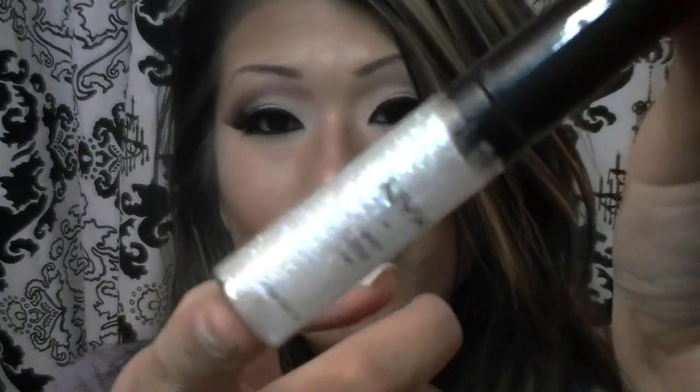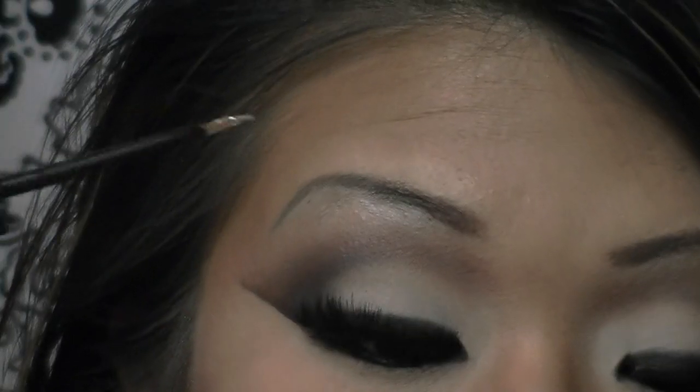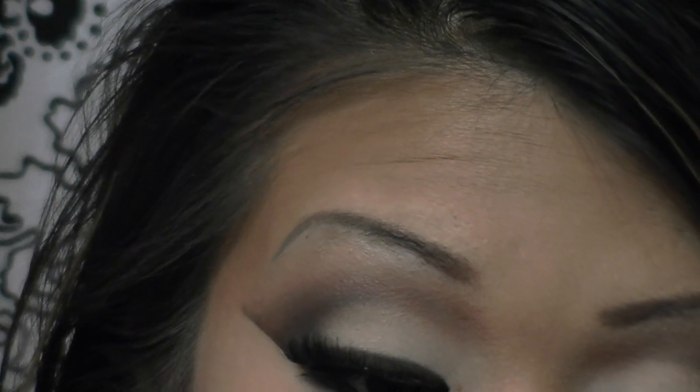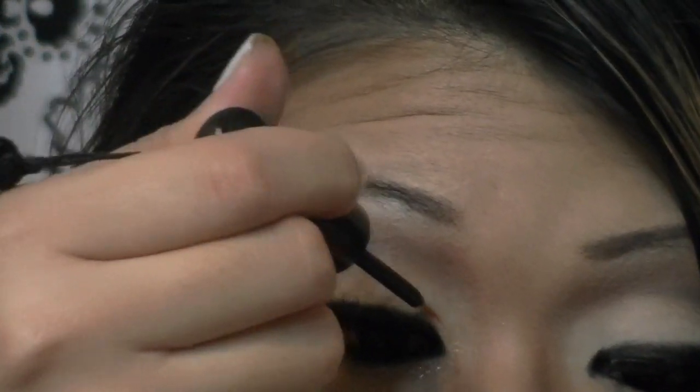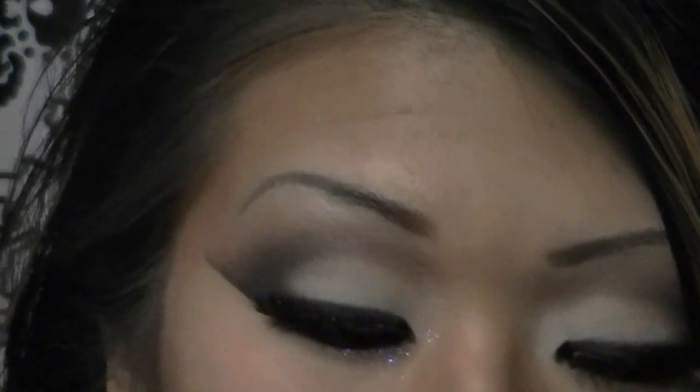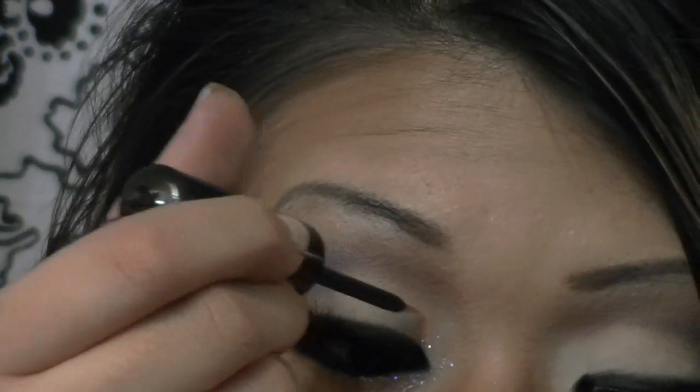Now it's time for the glitz and the glam. I'm taking my NYX Glitter Liner — this is a clear one with white sparkles — and starting at my inner corner, running it along my lower lash line. Once done with the lower lash line, I'm bringing it up from the inner corner and applying it over top of that pale white eyeshadow. You don't want to go into the crease — stay below the crease, just on top of that white. And this looks absolutely stunning.